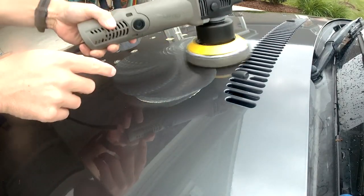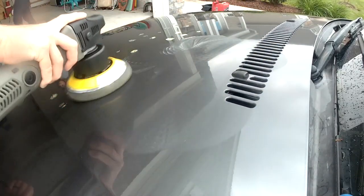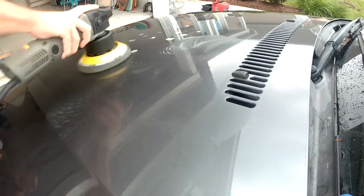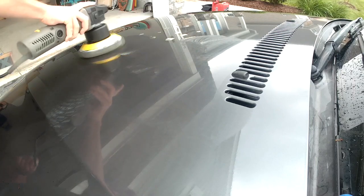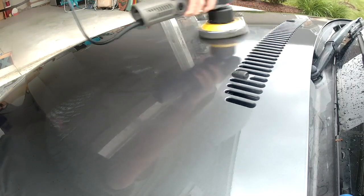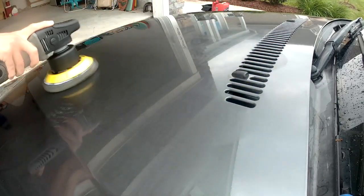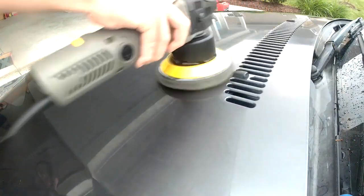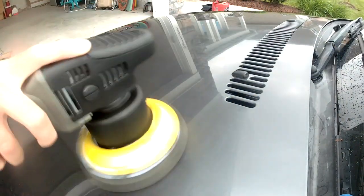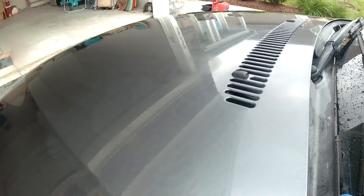Be sure to turn off the polisher before lifting it up off the vehicle. The goal here is to achieve a thin, even coat over the area where you originally put the dots. When that has been achieved, turn off the orbital polisher, then lift it off the car.